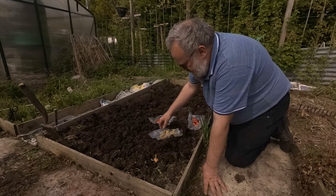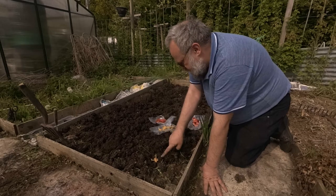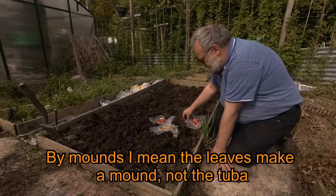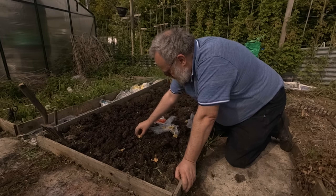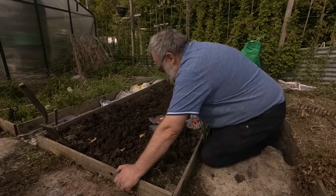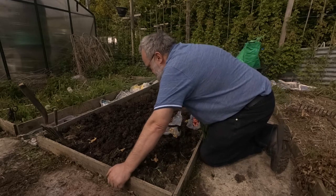I'm planting them about 12 inches apart and they'll create little mounds coming out from them. It'll take a while for those mounds to get joined together, but initially there'll be lots of little mounds along here. I put them out, get the spacing right at about 12 inches apart, and then I dibble them into the ground.